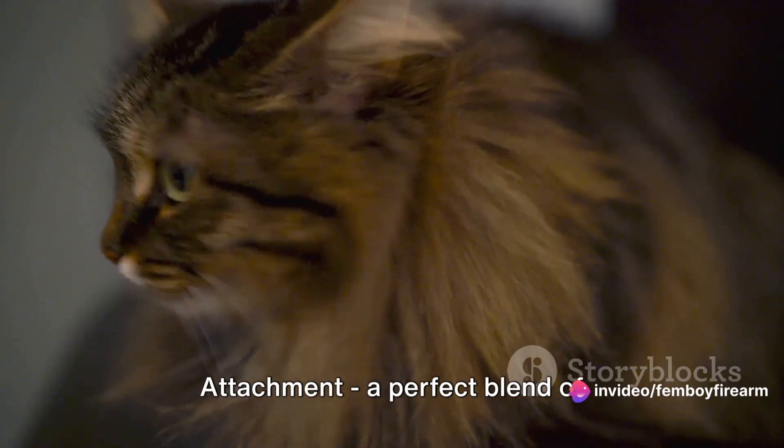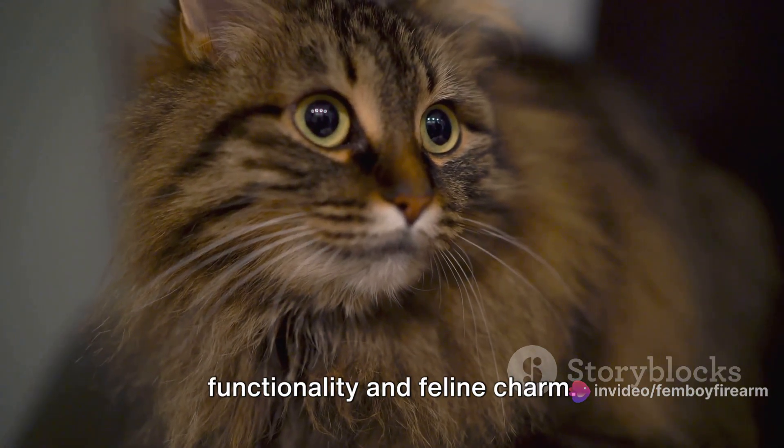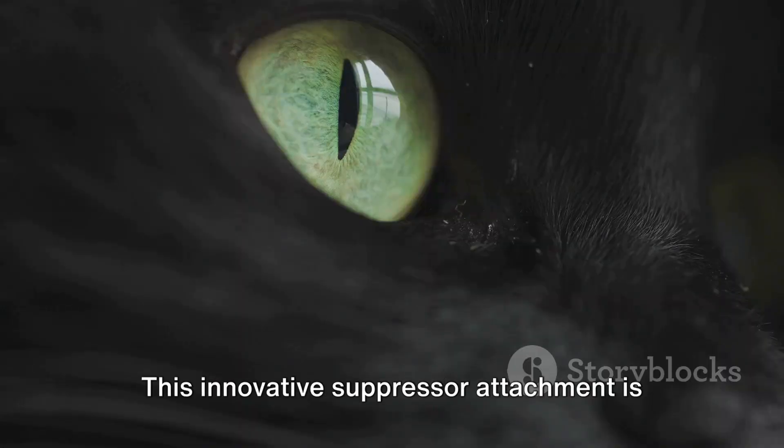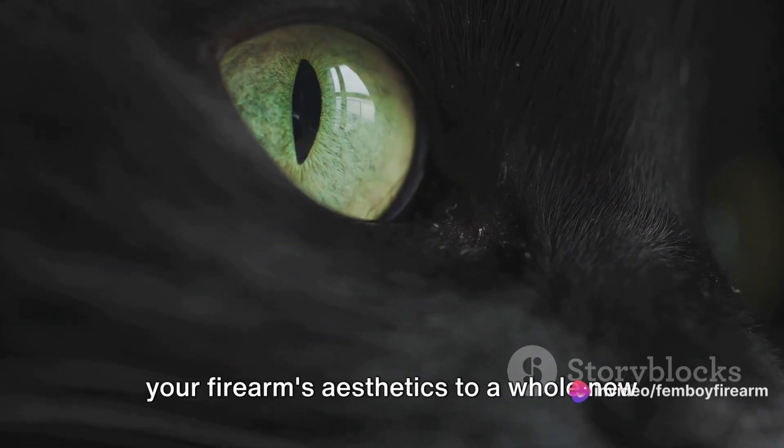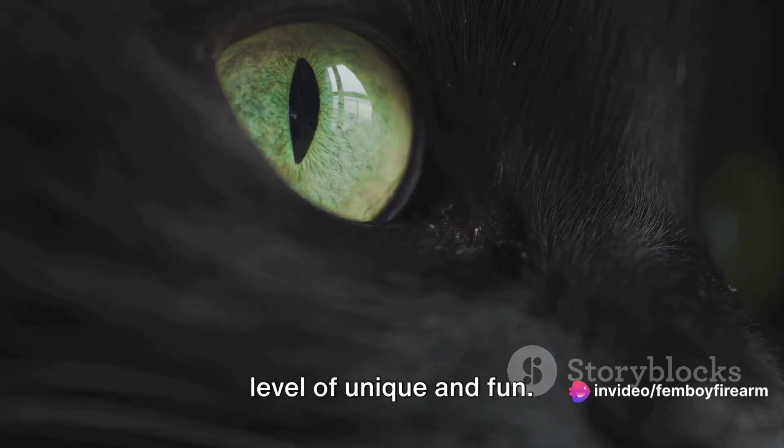Introducing the Feline Silencer Attachment — a perfect blend of functionality and feline charm. This innovative suppressor attachment is adorned with adorable cat ears, elevating your firearm's aesthetics to a whole new level of unique and fun.